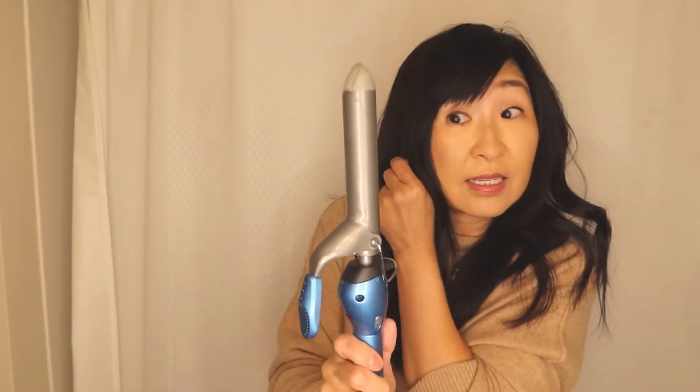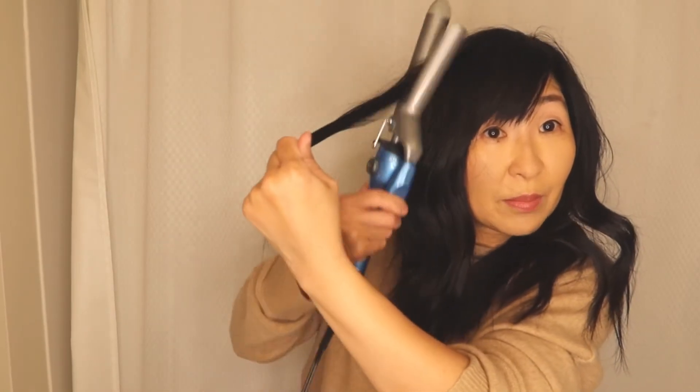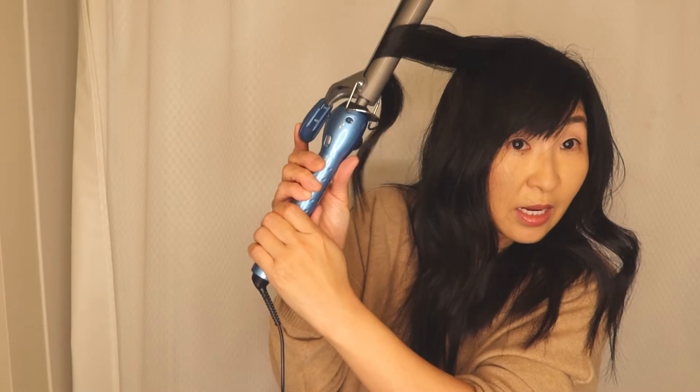This is probably an inch barrel, not a 1.5. What I do is take my curling iron, bring it down, leave some hair at the end, and do this — but don't take it all the way to the end, leave some hair out at the bottom.